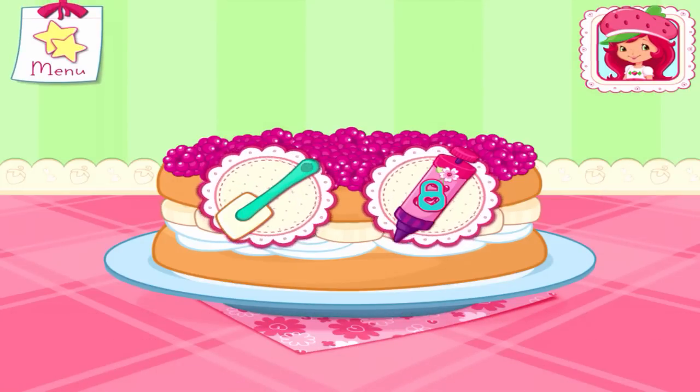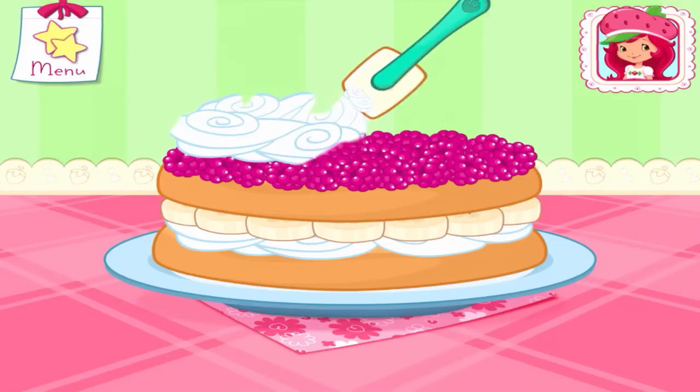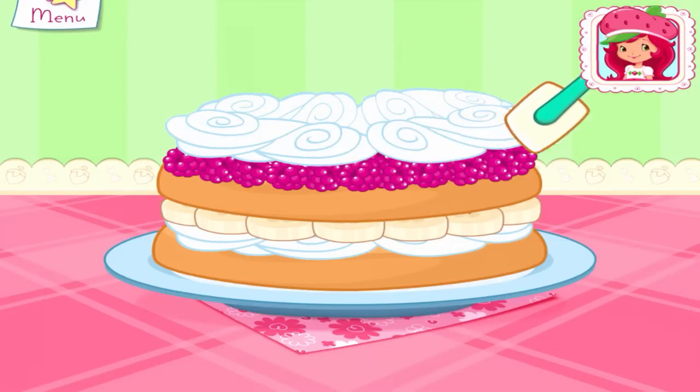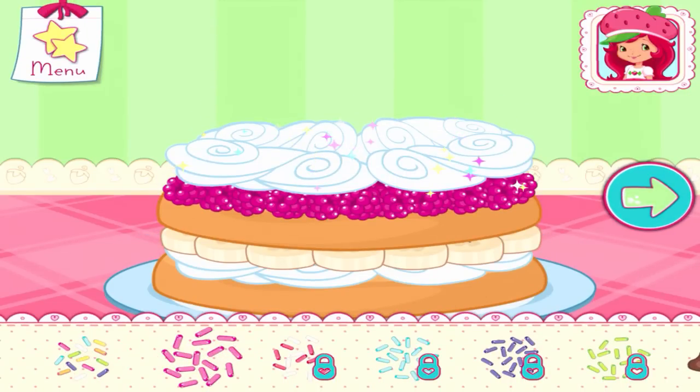You're almost done! Just add some more whipped cream! Yum! Let's add some sprinkles to our dessert! Use your finger to spread them around!